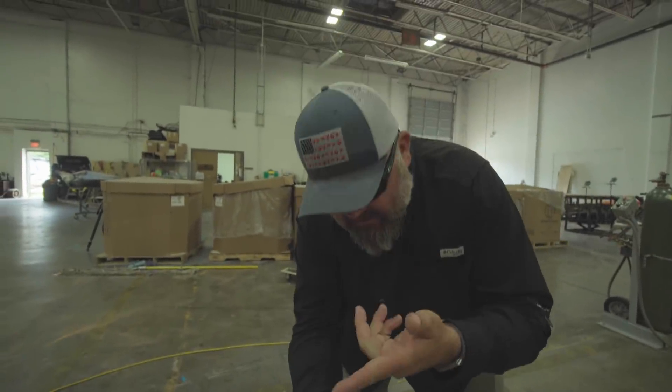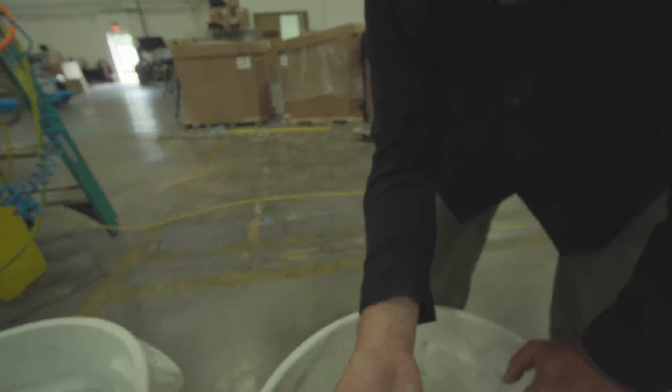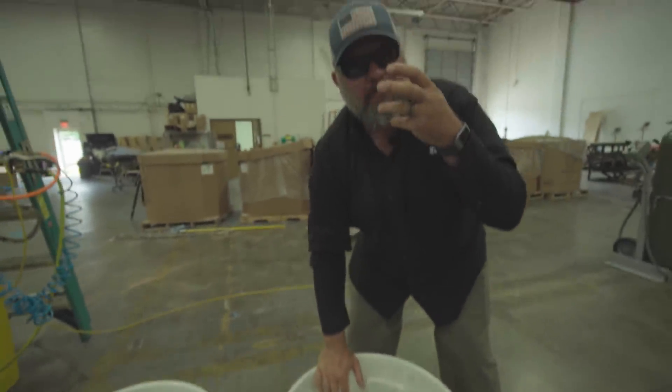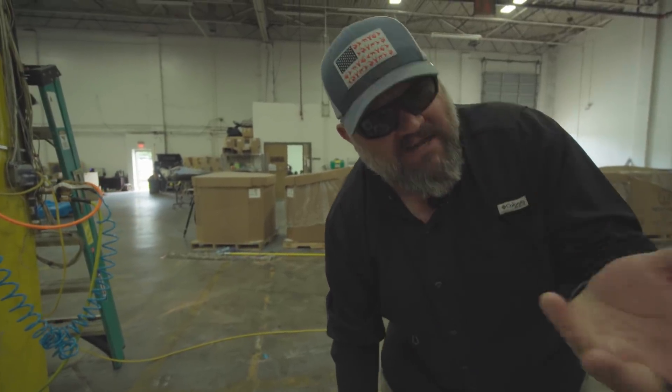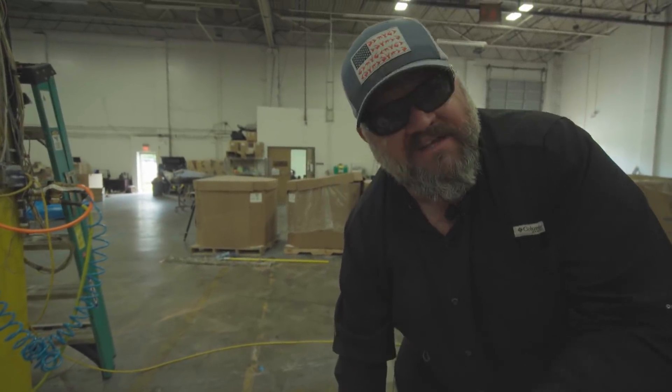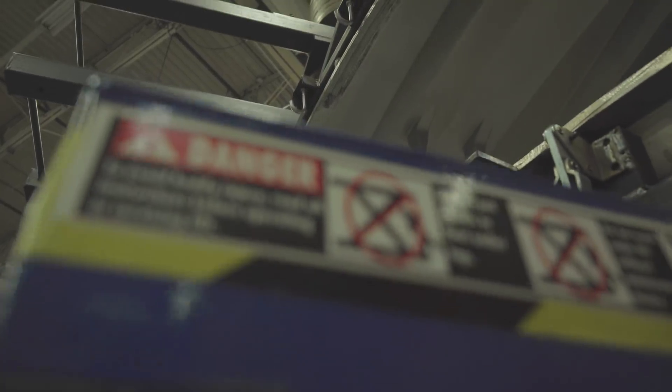Believe it or not, this is what a fishing kayak looks like before it's made. This is what's known as resin — the polyethylene plastic that it starts off as. You pick the right amount of color, what's called a recipe or a mix, dump it into these buckets, weigh it so that you get the right amount of what's known as shot, pour that into the mold, spread it, put the mold together, and stick it in the oven.